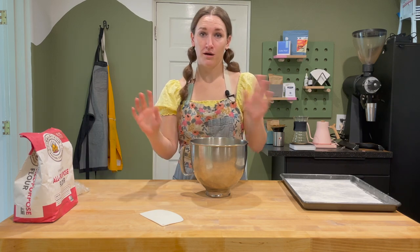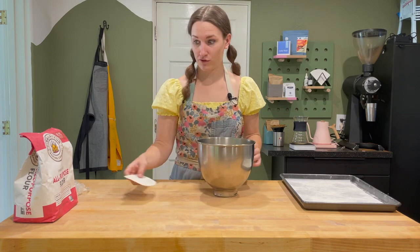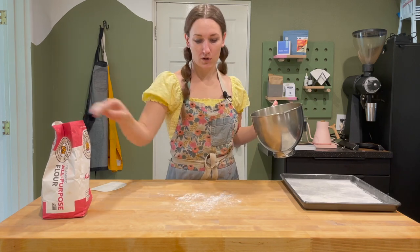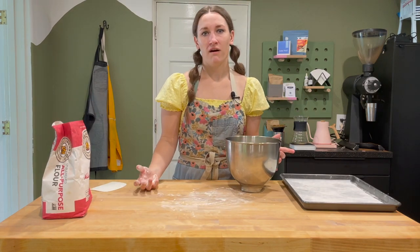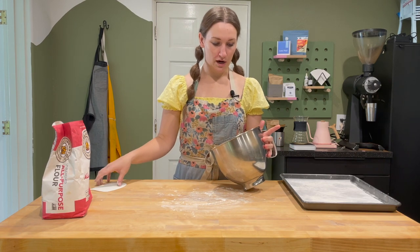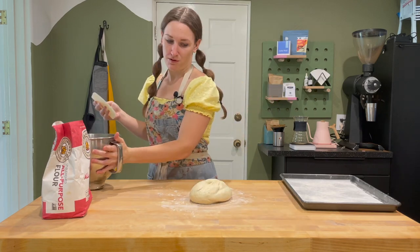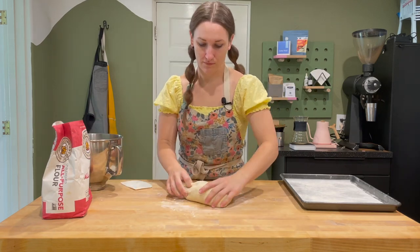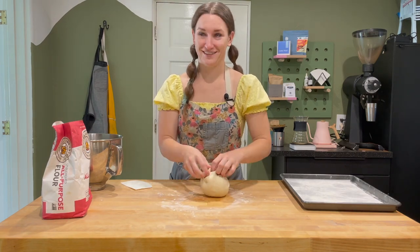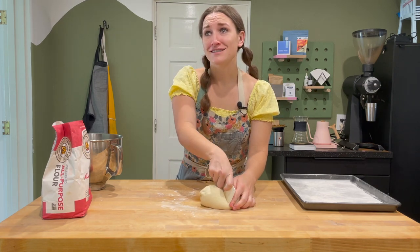Comment if you ever accidentally called it Aunt Annie's for your entire childhood until someone corrected you. I already started heating the oil up because my other thought on this was I don't really want these to be super puffy, right? Pretzels are pretty dense and chewy. So I'm actually going to roll one out and throw it right into the fryer and see what happens. This is supposed to make about six donuts — six pretzels — six detzels. That's kind of cute.